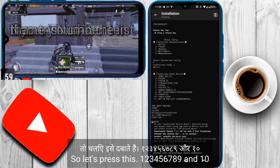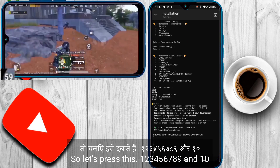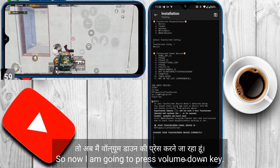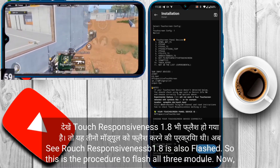So I have to press the volume up key a number of times until number 10 appears on the display. I press it 1, 2, 3, 4, 5, 6, 7, 8, 9, and 10. Number 10 is now available on my display. Now I press the volume down key to confirm, and Touch Responsiveness 1.8 is also flashed.